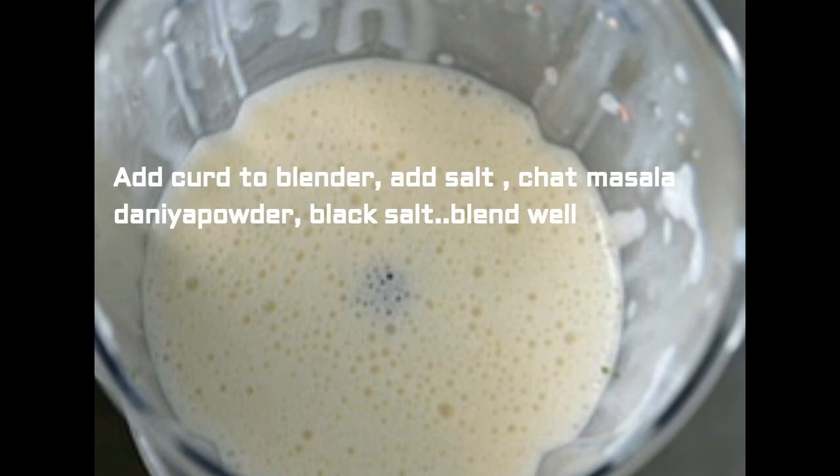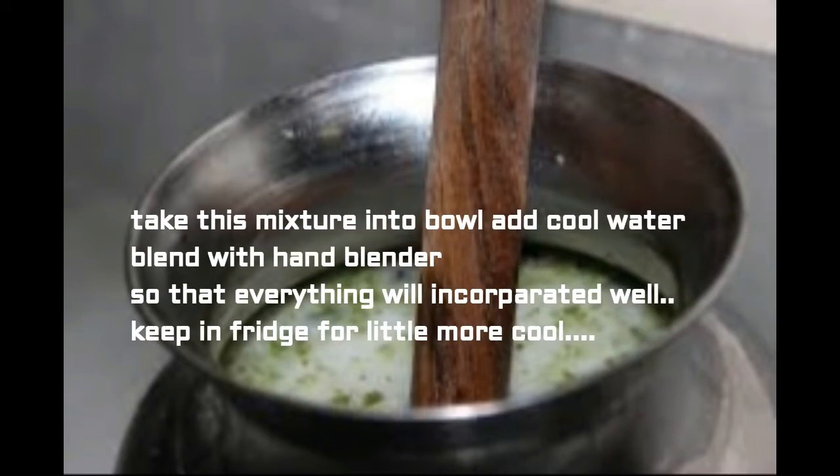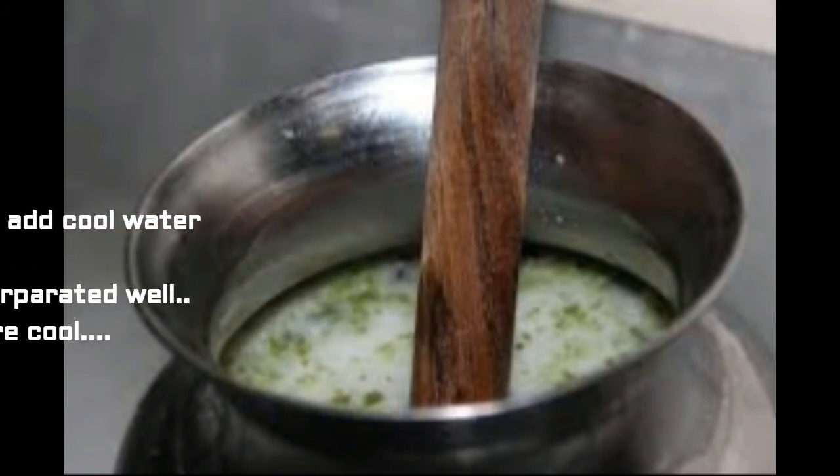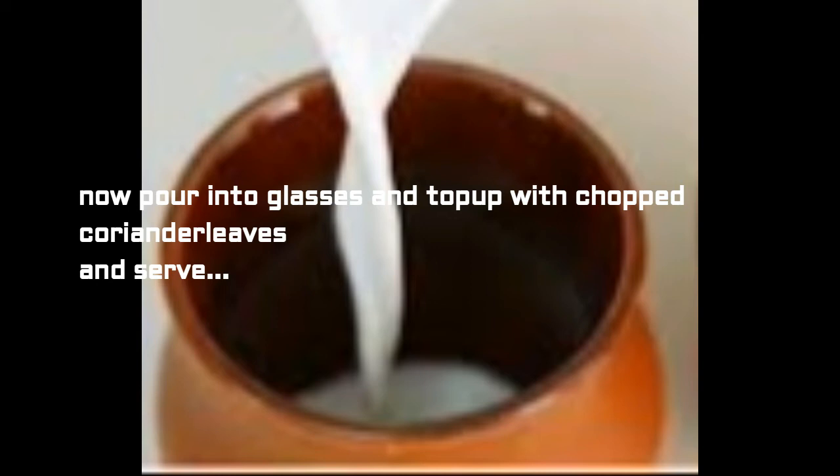It takes hardly one minute. I am doing this in the blender so that all the mixture will be mixed well. Take this mixture into a bowl and add cool water, then blend again with a hand blender so that everything is incorporated well. Keep this bowl in the fridge for some time until you are ready to serve. When you are going to serve, pour into glasses and top off with chopped coriander leaves and serve. It is a wonderful, tasty and healthy recipe.